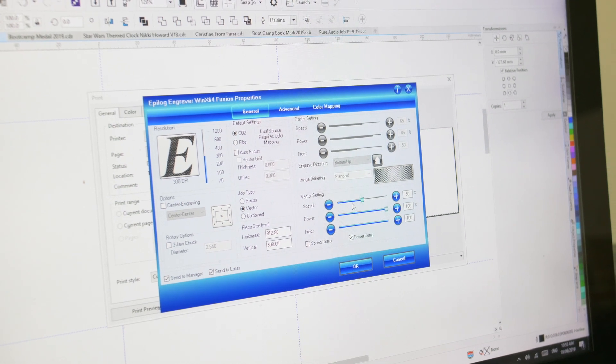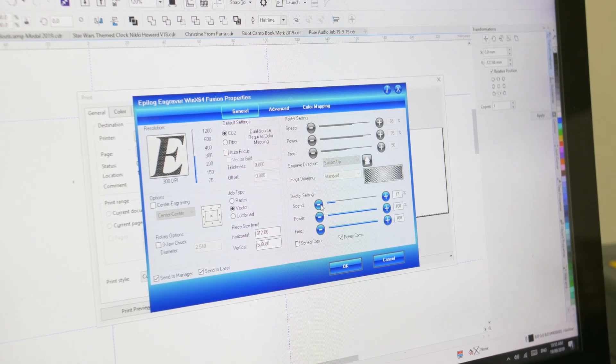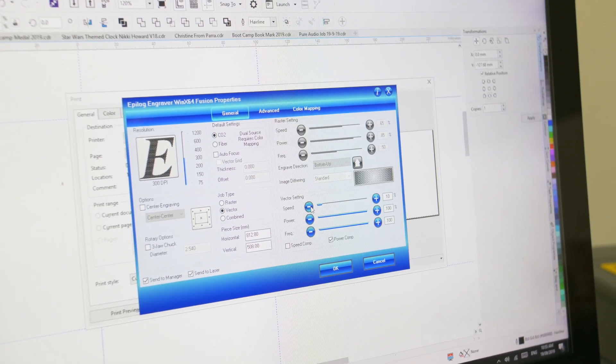Settings will vary slightly depending on the laser engraver you are using, but the principles will remain the same. Our power was 85%, our speed was 65%, it was 300 DPI, the frequency was 500, and I used bottom-up engraving.